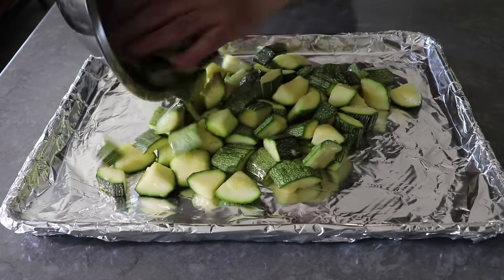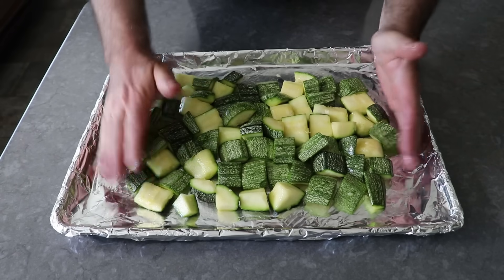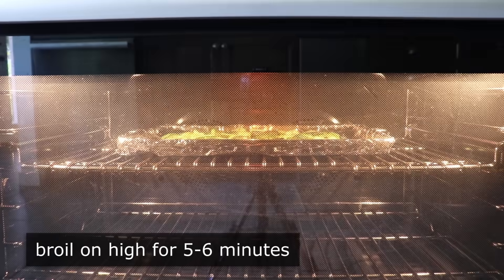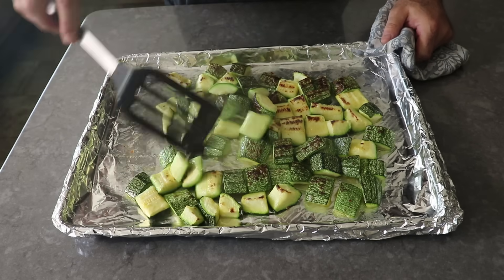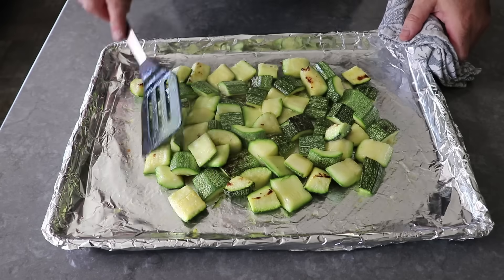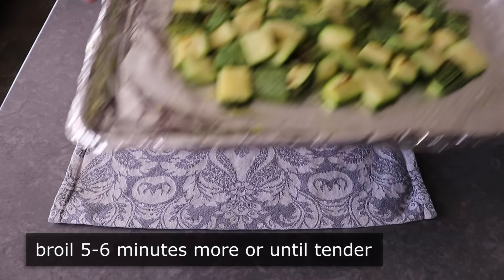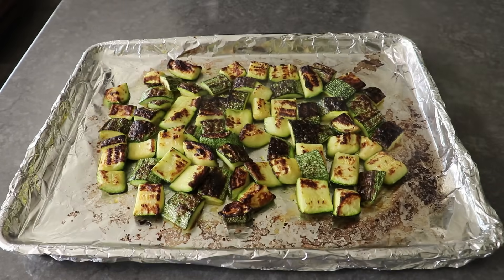We'll arrange those pieces as close together as we can while still keeping them in a single layer. The reason we want everything nice and tight is because we're going to pop these under the broiler for about five or six minutes, or until they're lightly charred. Then we'll give these a toss and rearrange them into that nice tight single layer again. While tossing, have some of the brown spots that were facing up end up facing down, so the other side can get a little bit of color as well. We'll pop these back under the broiler for another five or six minutes, or until they're just barely tender but not soft.